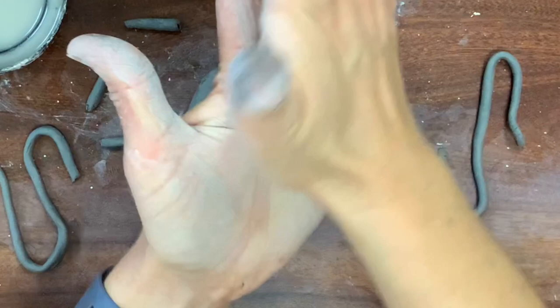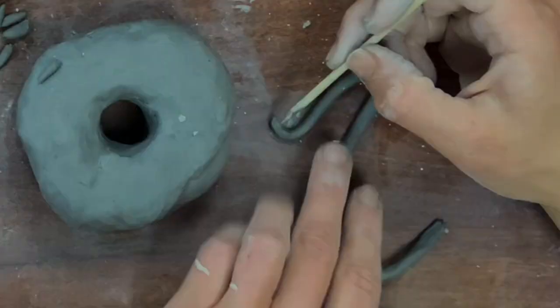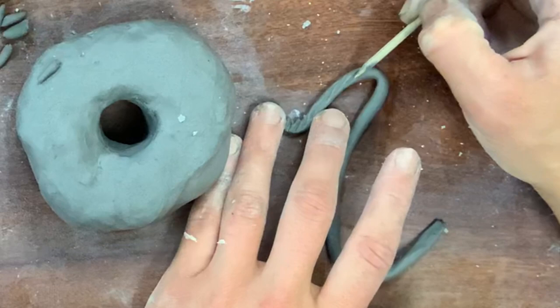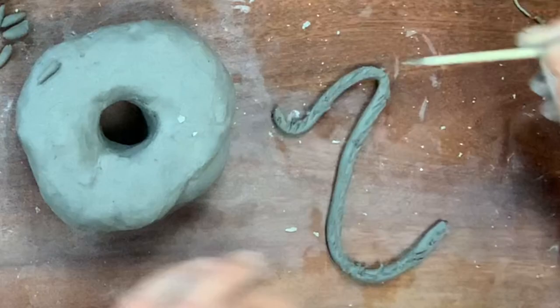To attach each sprinkle you have to score, slip, and blend. The score marks on the coil — you need to be so very gentle. You can see I'm adding score marks; they're visible but I'm not destroying my coil. You want to press down enough without changing the shape or form of your coil.